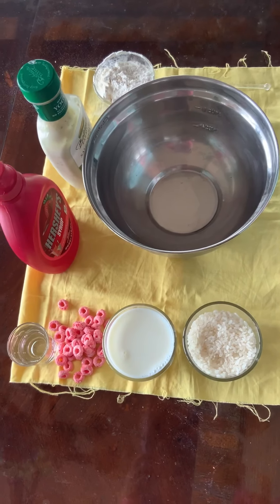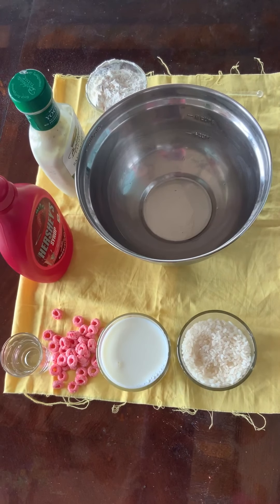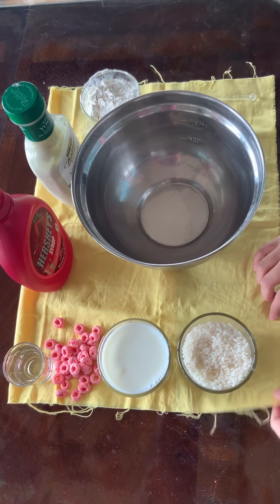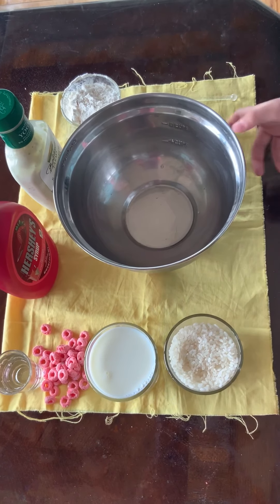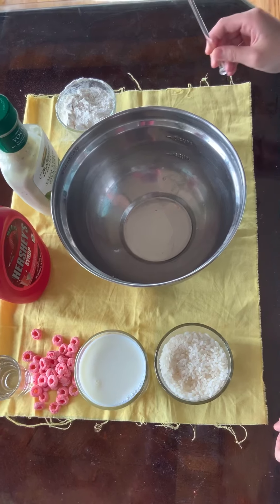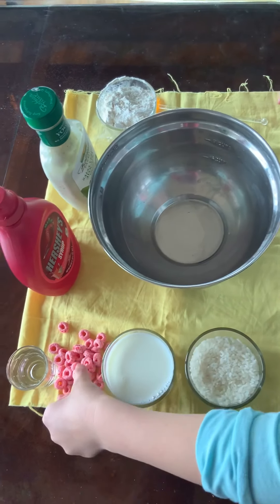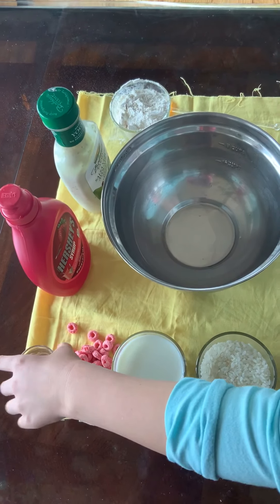To make this fake puke or vomit, you will need a mat if you don't want to get your thing dirty, a mixing bowl, a mixing stick, some rice, milk, and cereal.